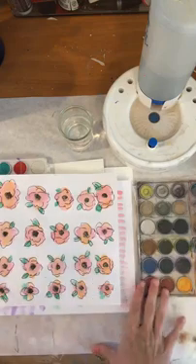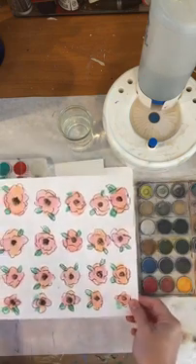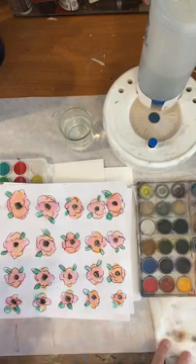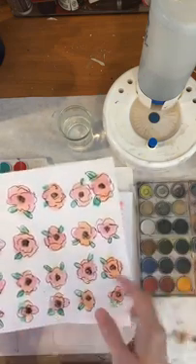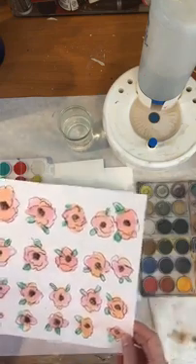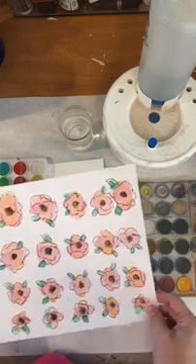So I wanted to show you all — this was my final piece yesterday, and I wanted to show you do you see how faded it became? This is one of the things about watercolor: it fades. And that's also why the more layers you put on it the brighter it becomes. Ruby and Lucy, I see you, I'm glad that you're joining us today.